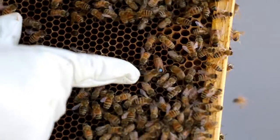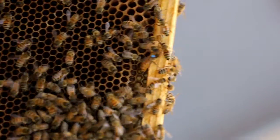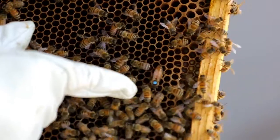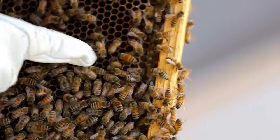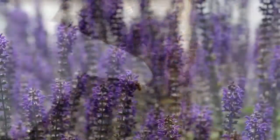During the winter time, the queen doesn't need to lay many eggs because there's not a lot of work for the bees to do. She will cluster in a ball with all the bees and they'll vibrate their wing muscles to keep warm. And because the queen is so important, she'll be right in the center, keeping the warmest during the winter time.